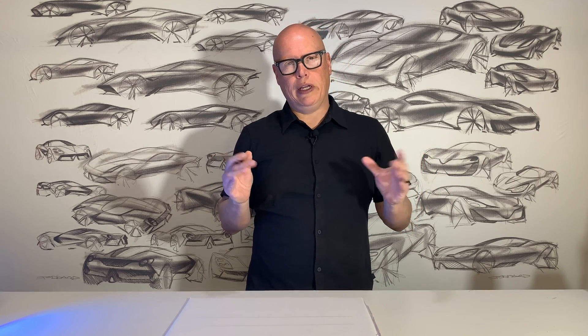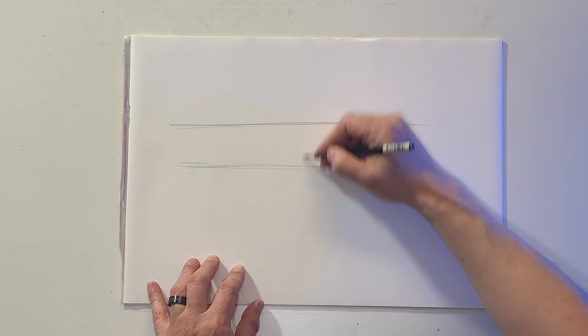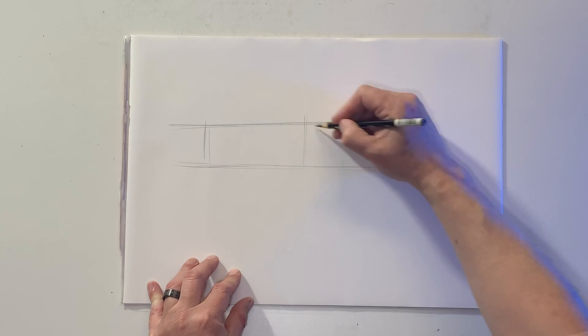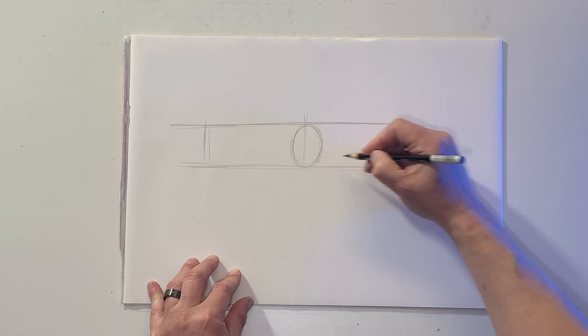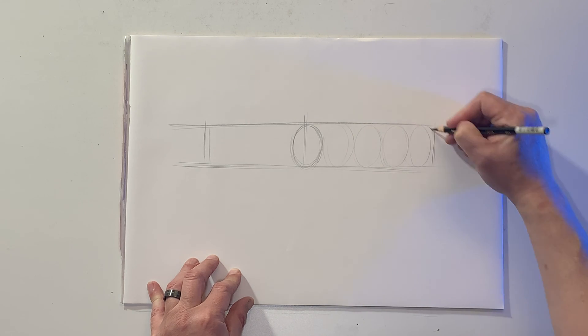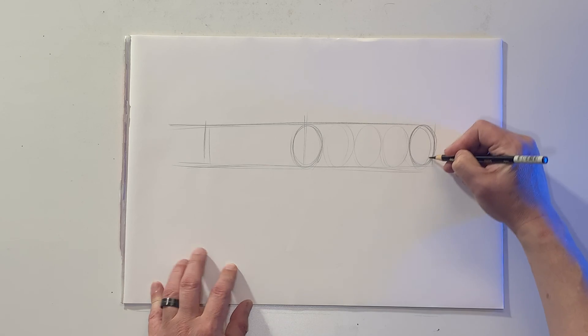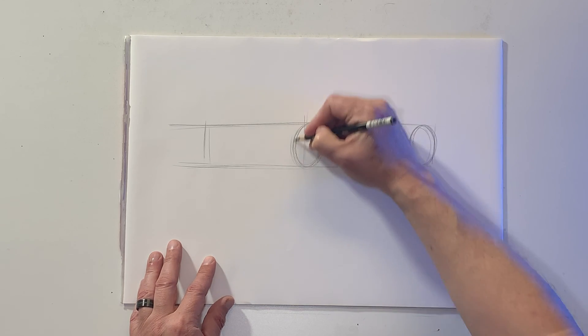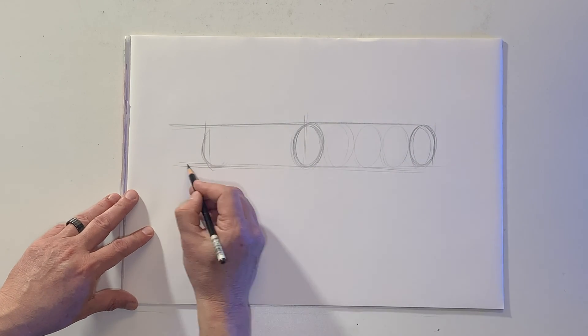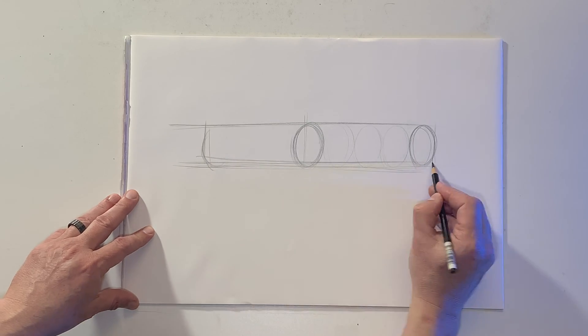When we draw in perspective, we're going to start to foreshorten those circles into ellipses. I'm going to sketch a couple of vertical lines here just to indicate the four corners of the vehicle, and I'm going to start with my front wheel, which is going to be a fairly open, almost circular ellipse. With each successive wheel, I'm going slightly narrower on that ellipse. So now I have my front and my rear wheel, and I'm also going to indicate the wheel on the far side of the vehicle — essentially a pair of cylinders — giving me a sense of the overall length and width of the car.